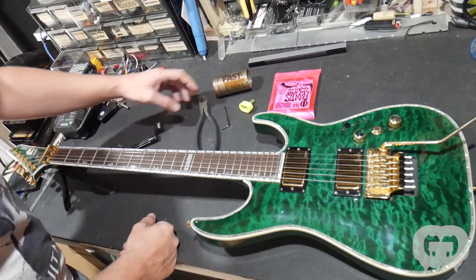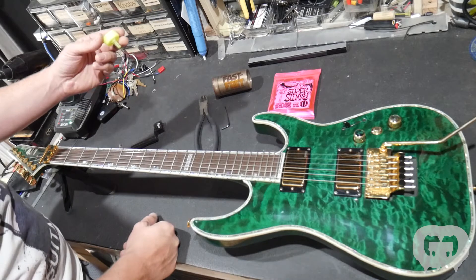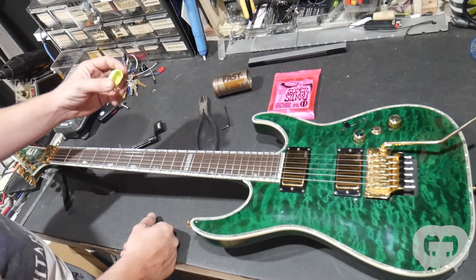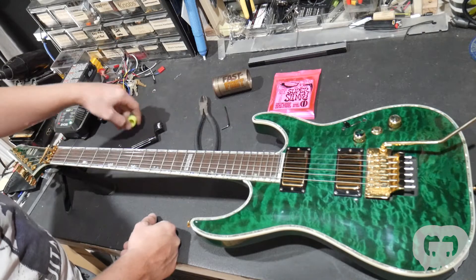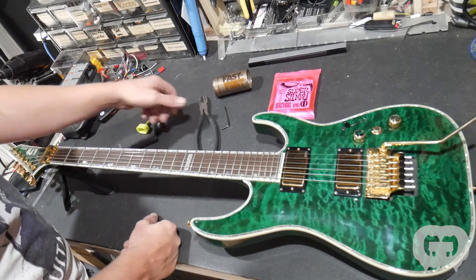So you want a string winder. I also have this drill attachment string winder. This is something I use and it makes it way faster if you're doing these all the time. I recommend checking that out.